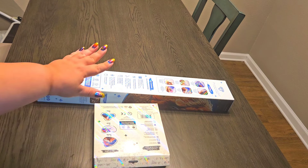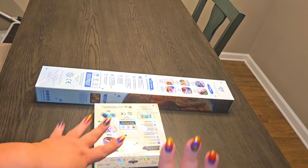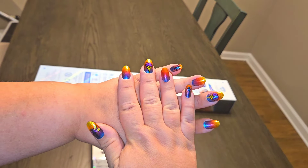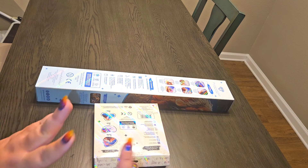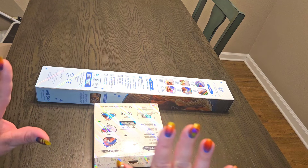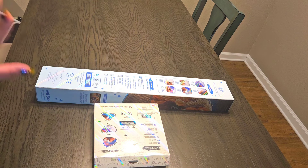I decided to do two of them because one's a canvas, the other was technically a canvas but it's a little canvas. The nails I have on are because of that one right there, so I'm excited. What I'm gonna do is put this big boy down to the side for a second and we're gonna do the little one first.